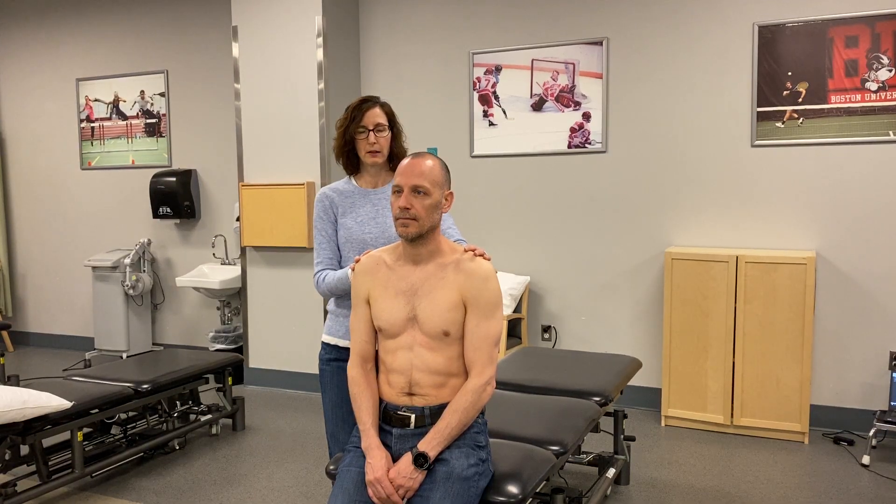Distraction test. The standardized test for that is in supine, which I will also show you on video. But for most of us, we do this in combination with the Sperling's test.